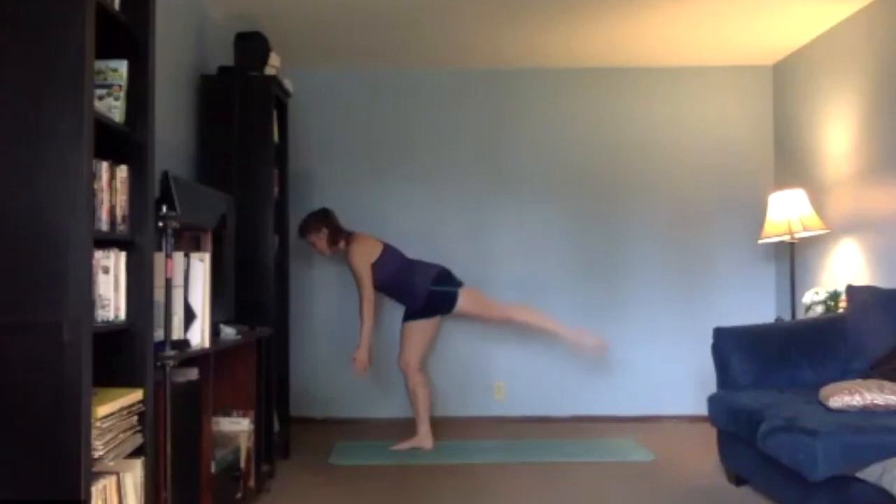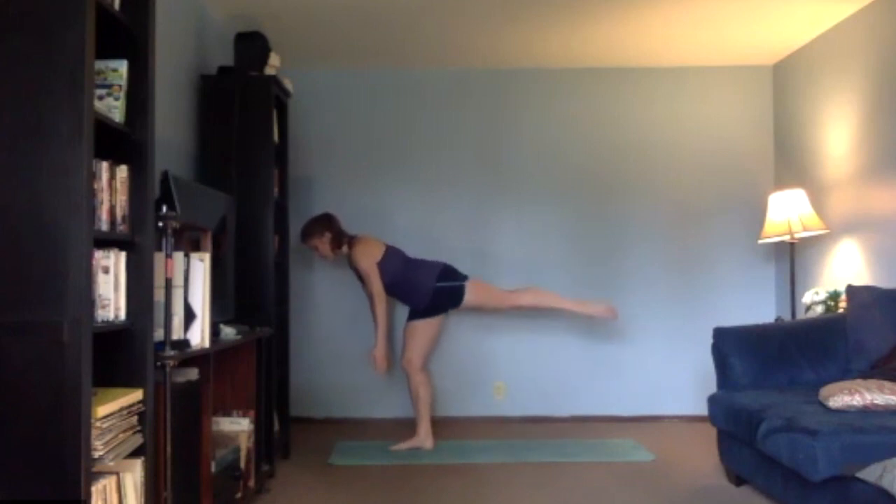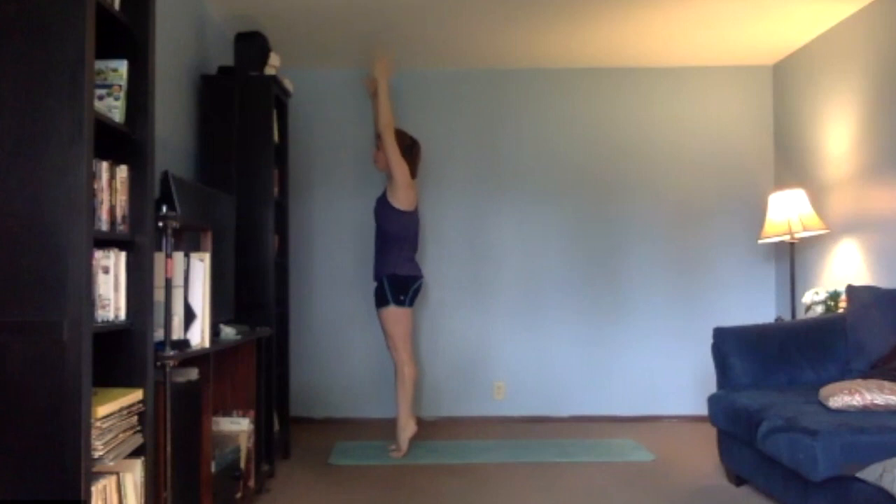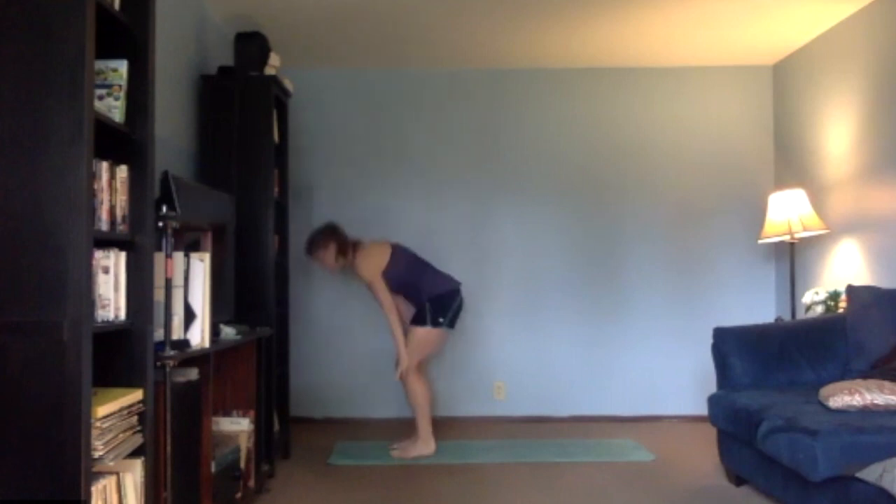Let's go three, two, and one. Lower that leg all the way down, take a big inhale, press your toes into the ground, let your heels lift up — little balance right here. One more big inhale, exhale to your plank.